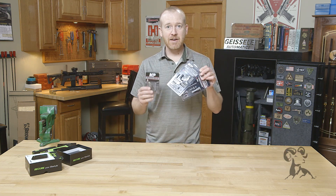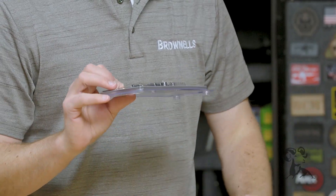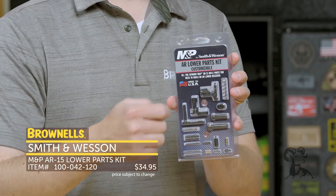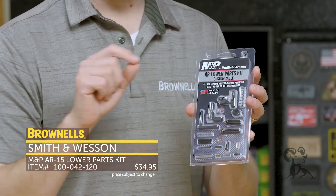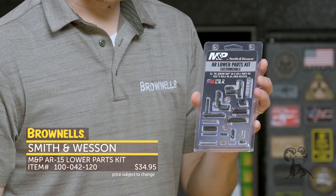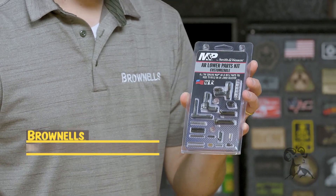New from Smith & Wesson we have their lower receiver and upper receiver parts kits. This is obviously a popular item at Brownells and we've got another offering for you. First up we've got their lower receiver parts kit less the trigger components — this is the type of kit most people buy because they want to customize or select an aftermarket trigger from one of our other vendors. Pretty handy when you're building out your AR-15 lower receiver — it has all the components you need from a brand like Smith & Wesson.